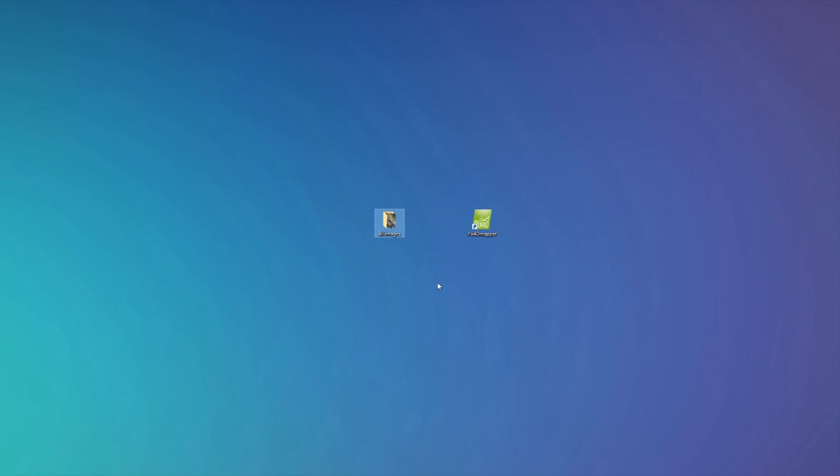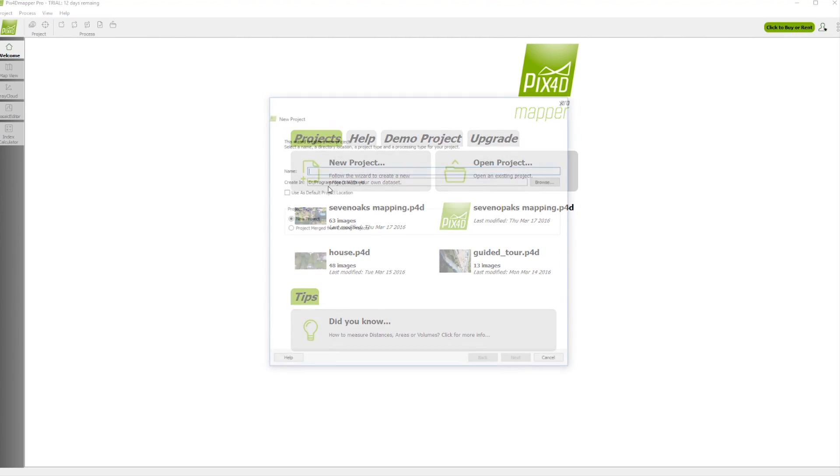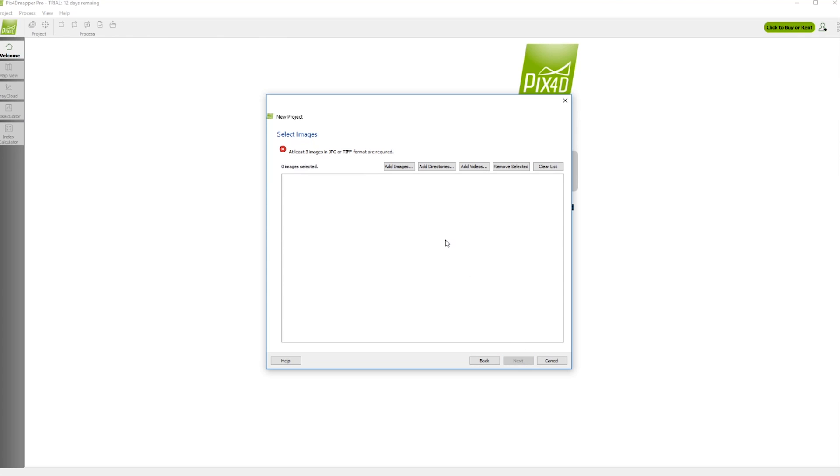I would advise landing the Phantom manually so you can land it in the correct place. Once landed, import all the images taken and download the trial version or buy Pix4D. Open Pix4D and select New Project. Name it and select where you want it to be stored. Now, import your images.